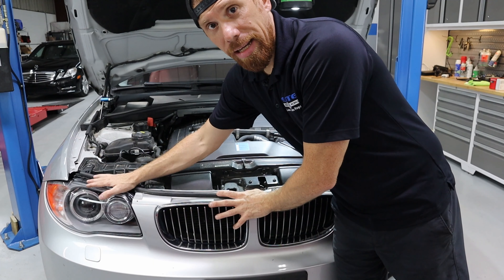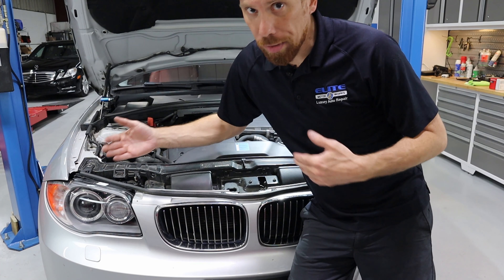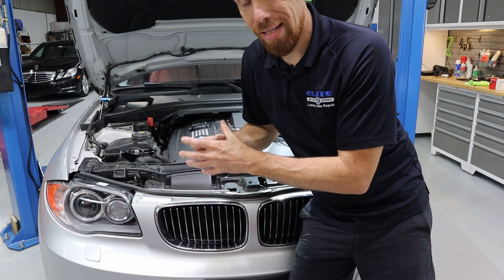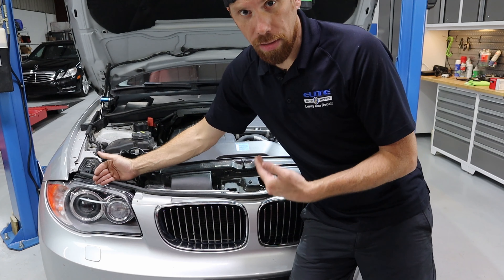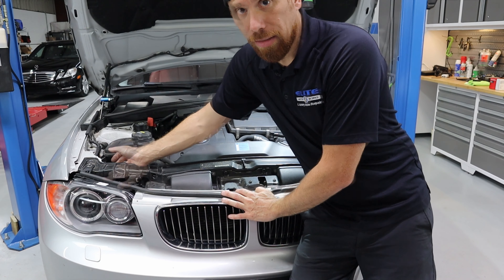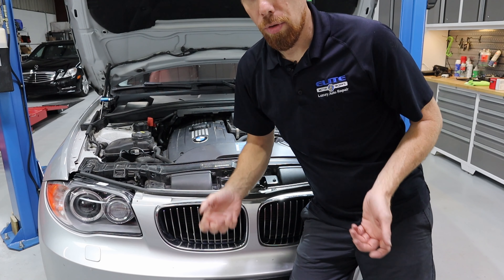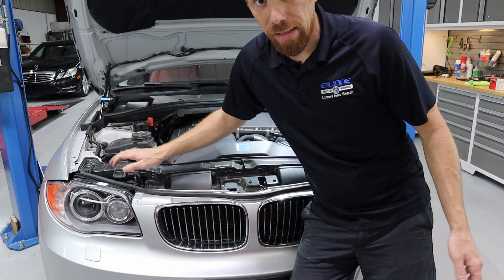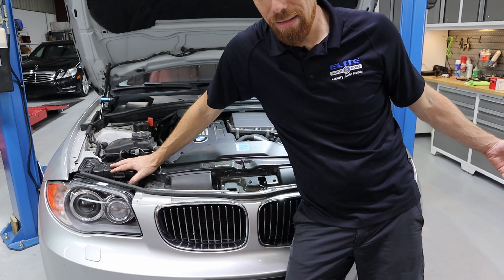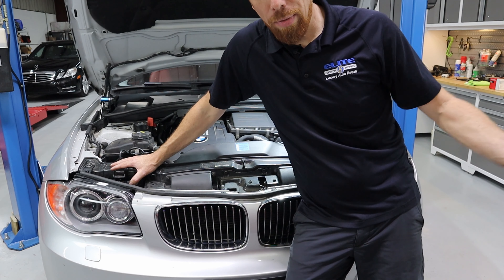The passenger side headlight isn't working; the driver's side is. What we're going to try to do is swap components left to right — they're the same part number for everything except the headlight itself. We'll start with the bulb since that's the most common and doesn't require taking too much apart. We just pop the cover off the back of each headlight, remove the bulbs, switch them left to right, turn the headlights on, and see if the fault moves. If the passenger side works and the driver's side doesn't, we know we have a faulty bulb.